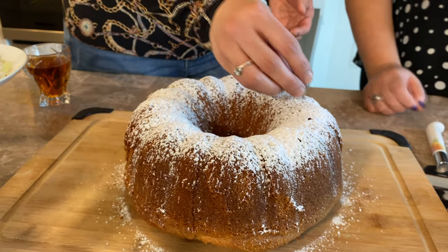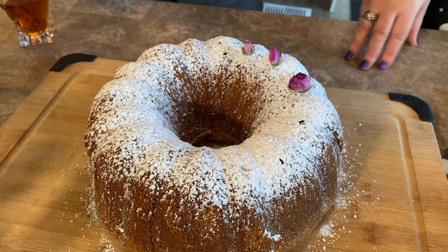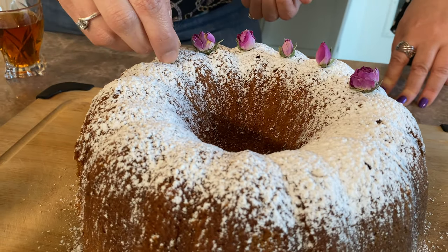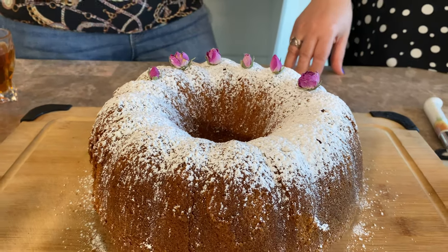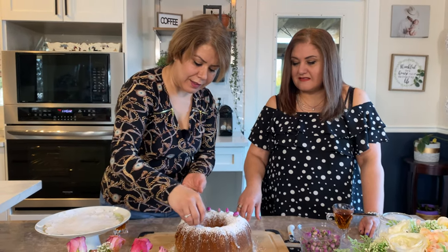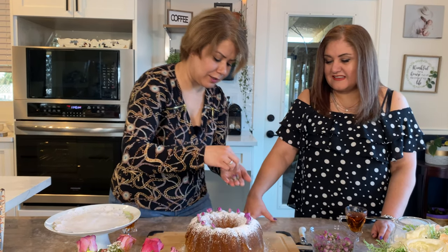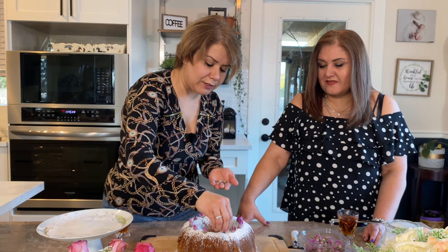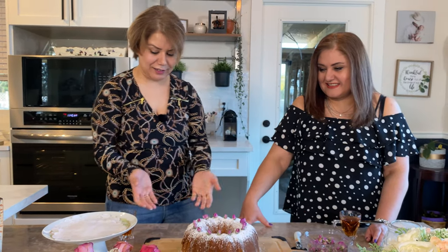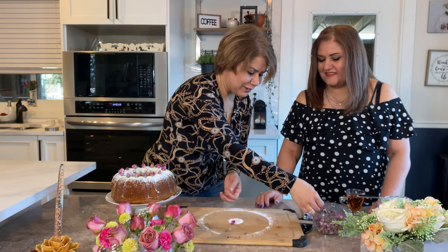These are edible roses — we use them in Persian and Afghan culture in our teas. They're very healthy. People can decorate however they like. For one order I did strawberries on top with whipping cream. I'm placing the rose flowers on the cake now — just lifting them and placing carefully.